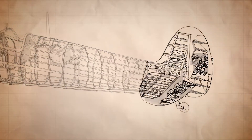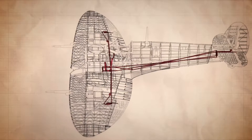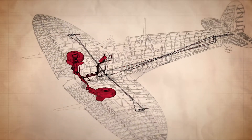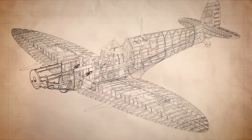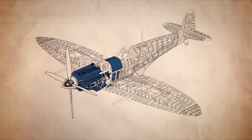Next, they will add the tail section, and then the wings. Then they'll start installing the control mechanisms, the hydraulics and undercarriage. Finally, they'll install the engine, the propeller and the fuel tanks.